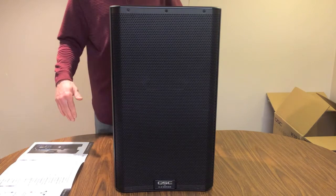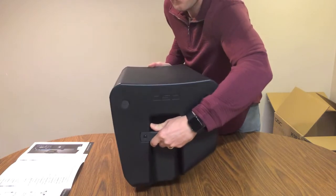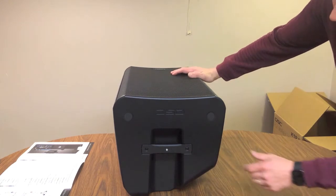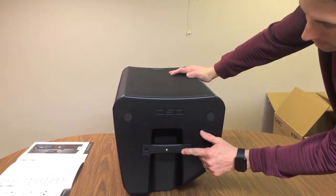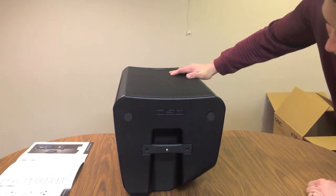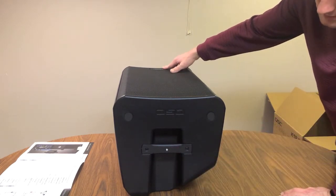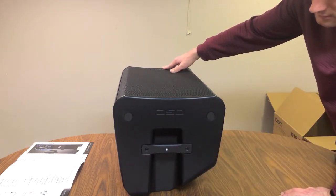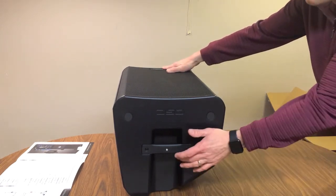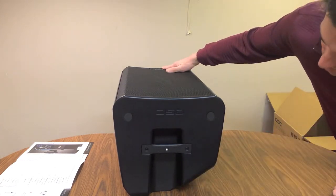Let's take a look at the top real quick. The top here has got this handle where I've been picking it up. And on this handle there's an area where you could screw something else to the top of it — so if you wanted to mount a light or some other instrument, you've got this area where you can screw something into the top of the speaker.